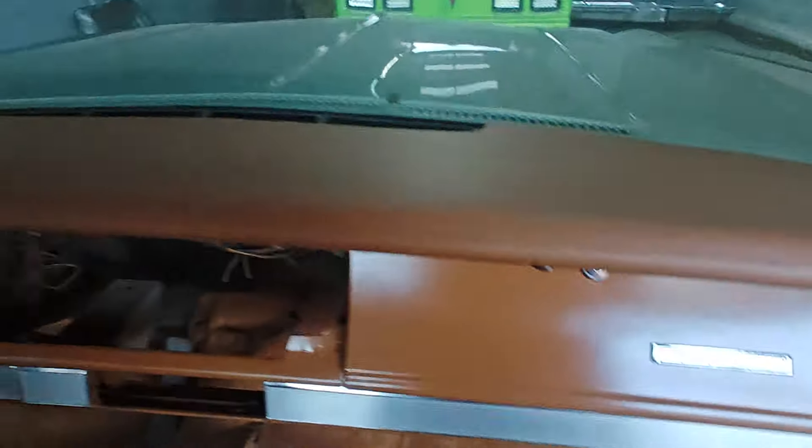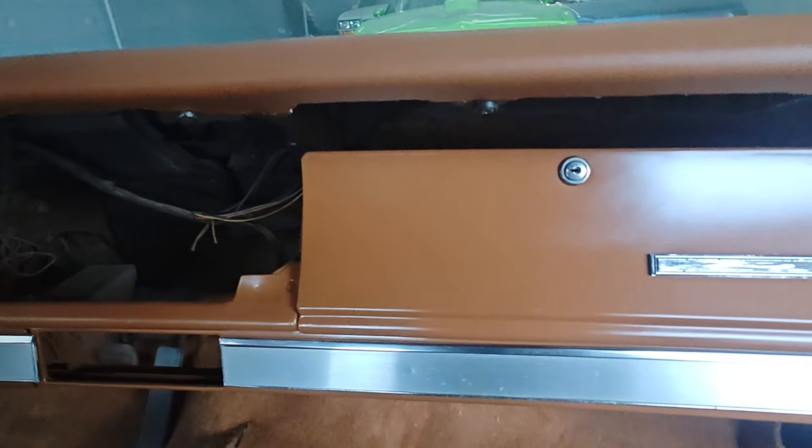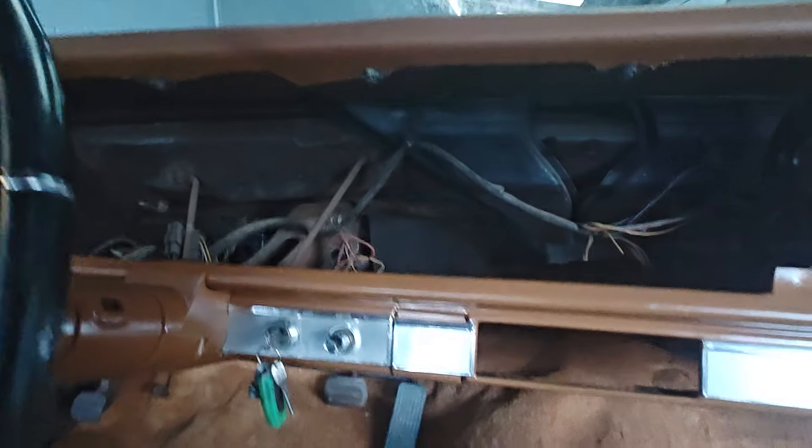We got the dash in, everything wrapped. We had to make a completely new pad for that. Of course we have the center speaker here, which no more will be used, so we just made a new cover that goes completely over that and just leaves the defrost bits out. We padded it up with some quarter-inch landau foam, took out all of the old AC, and got all of the gauges out.